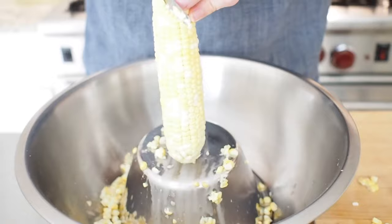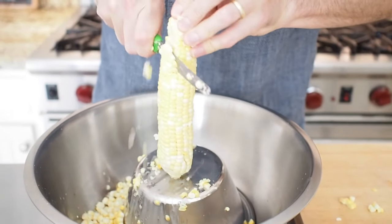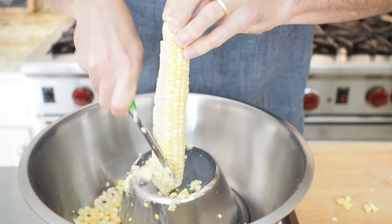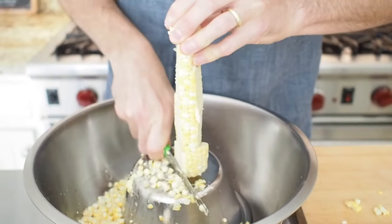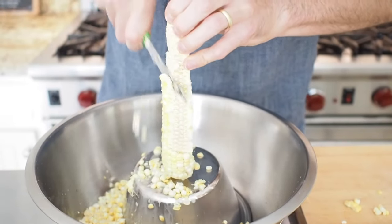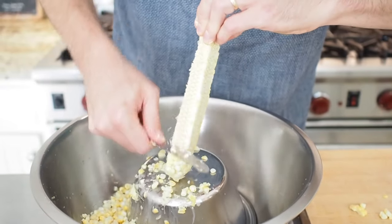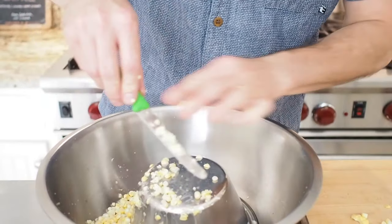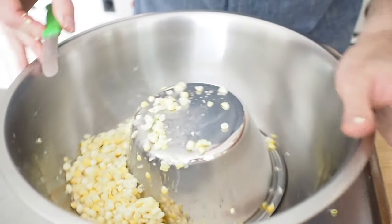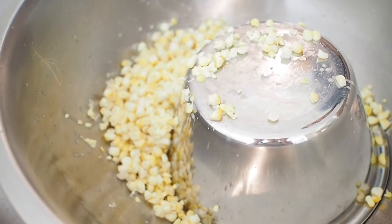I'll do one more just for example. As you're cutting off, be careful. One of the reasons why I like to use an inexpensive knife here is in case you go a little too far and hit the bowl, you're not dulling your knife. Again, we're scraping. Look how fast and how clean that process is versus doing it on a board.